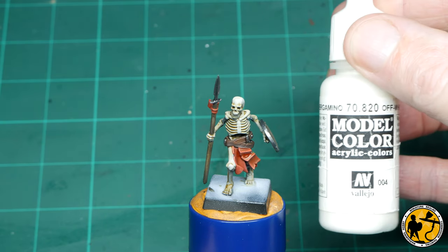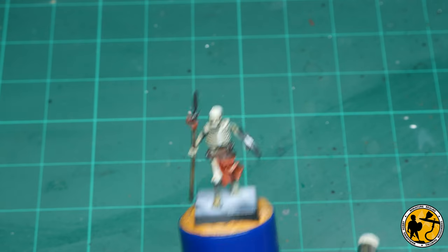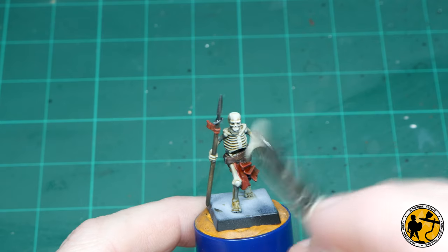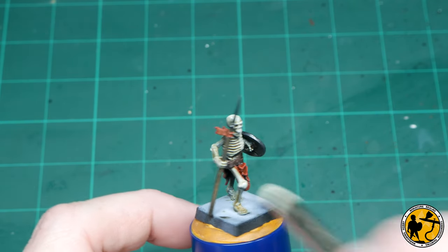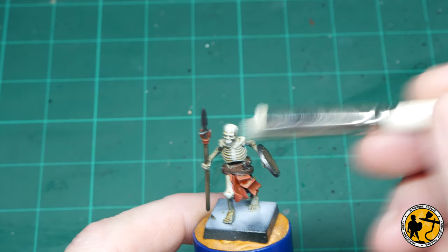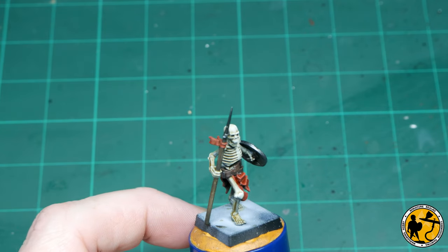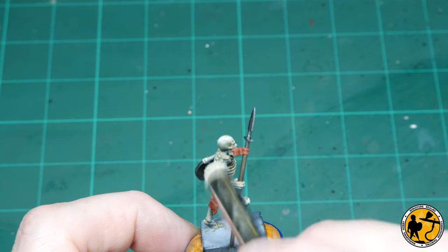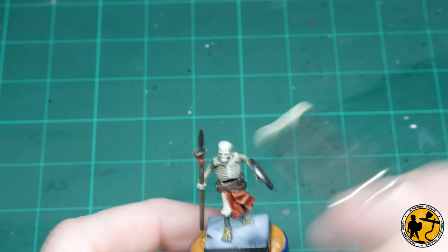First up, the really obvious one: I'm going to be using some Vallejo Model Color Off White and very subtly dry brushing the raised areas of the bones. I'm using one of the dedicated dry brushes here from Artis Opus, but you can pick up similar ones from Army Painter or Warbases, which are slightly better than your standard dry brushes of old. Some makeup brushes are also fantastic. So use the tools you're most used to.